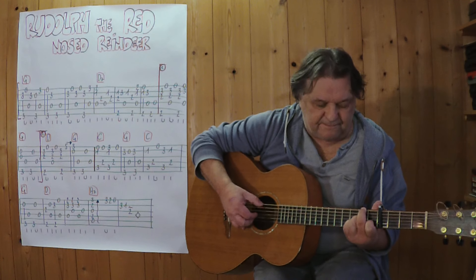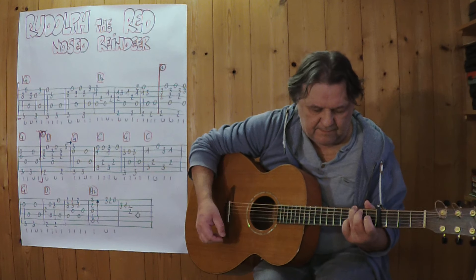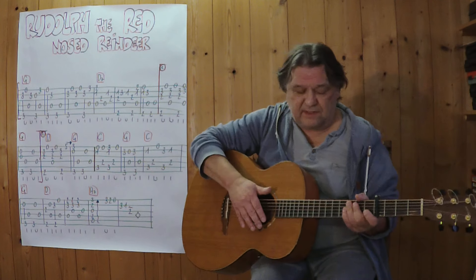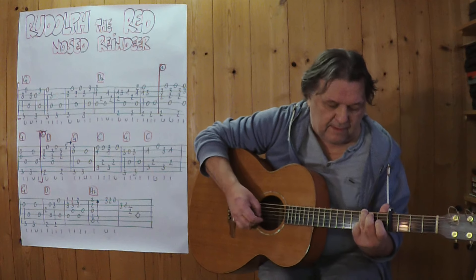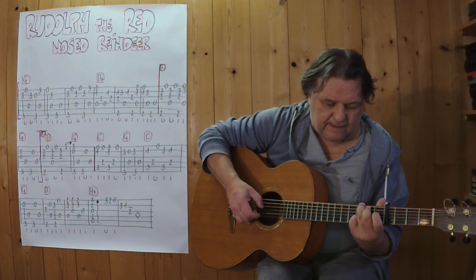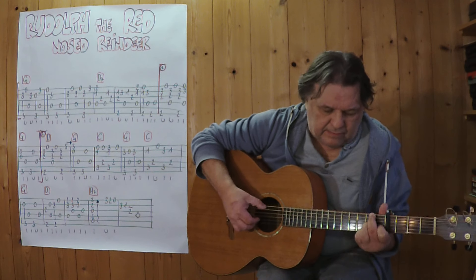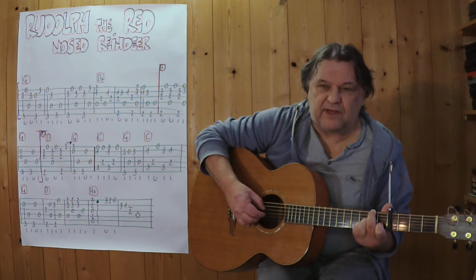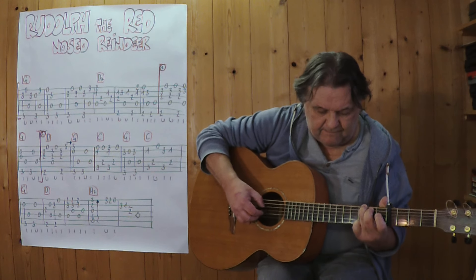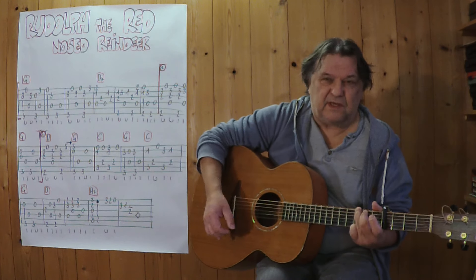Erster Schluss. Jetzt bin ich von diesem G, und jetzt kommt die Wiederholung mit dem zweiten Schluss. Zweiter Schluss. Kleiner Finger spielt die Fünf, und dann rutsche ich hinunter aufs G.